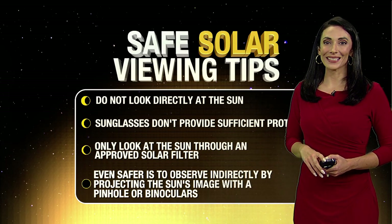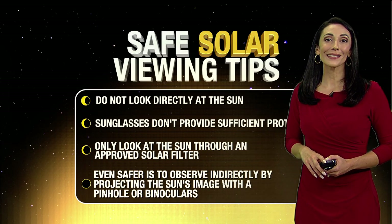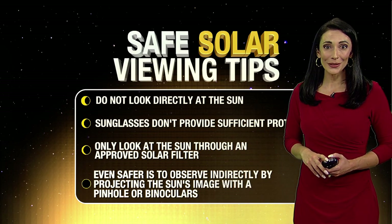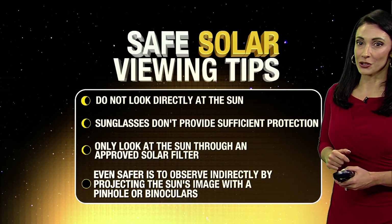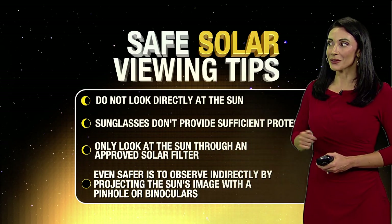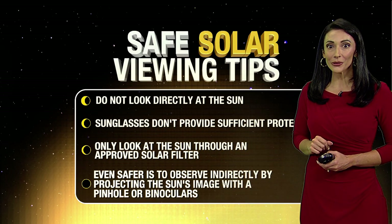Big annular solar eclipse this Saturday. We want you to see it safely. Don't look directly at the sun — regular sunglasses do not provide sufficient protection. Only look at the sun through an approved solar filter.